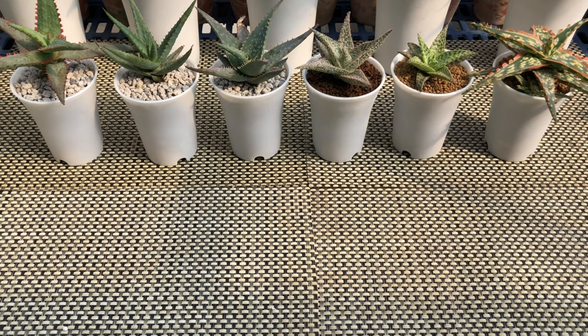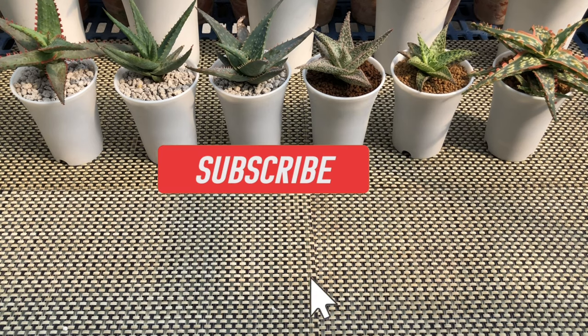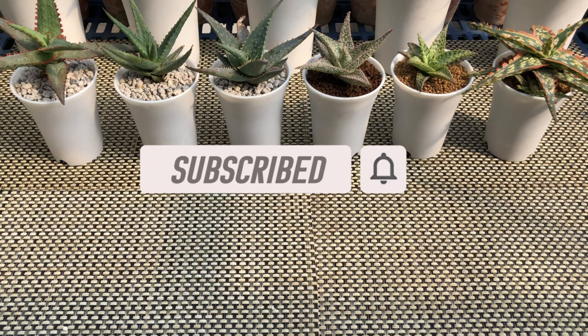For more content just like this, make sure you hit the subscribe button so that you're the first to be notified when there are new videos released.